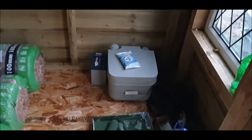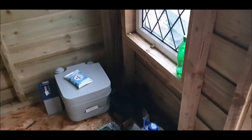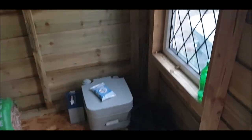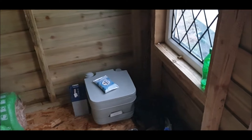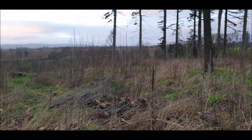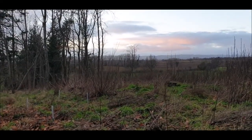Bought a potty and some wipes. If you just do number twos in the potty, you can actually empty it in the wood — but if you mix it, it's not a good idea because then it'll begin to smell. If you separate urine from your poo, that way it stays clean and there is no smell. That's just for number twos — for number ones you've got three and a half acres to have a pee in.